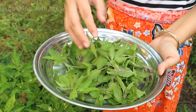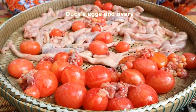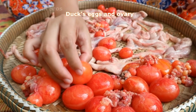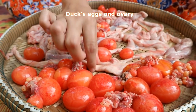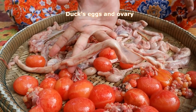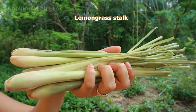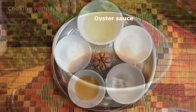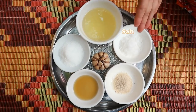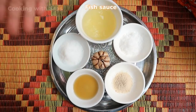My basil is enough for cooking today. The dark egg looks so fresh. Lemongrass stalk, chili, oyster sauce — there are some ingredients such as soybean oil, salt, chicken powder, fish sauce, sugar, and garlic.